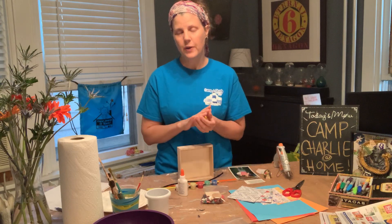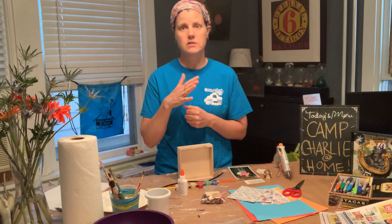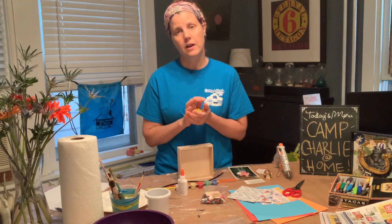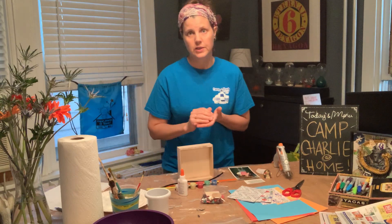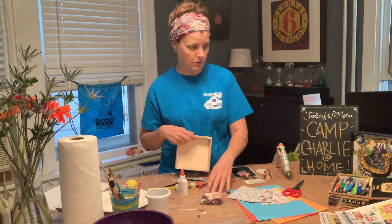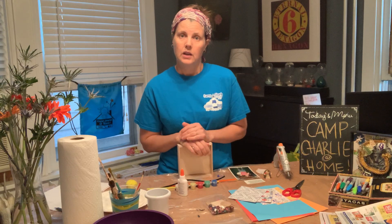If you have any questions whatsoever, you can hop right back on the Zoom call and somebody will be there. I will be available to answer any questions you may have — please don't hesitate at all, I'm happy to help, we are all happy to help. So that is pretty much it.